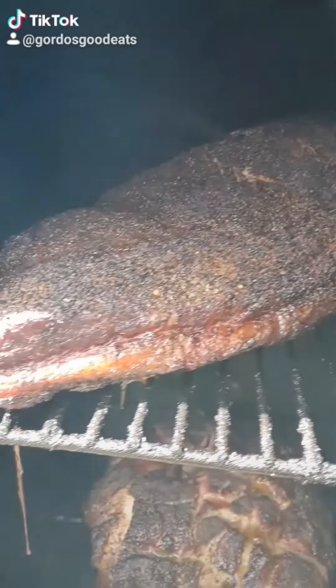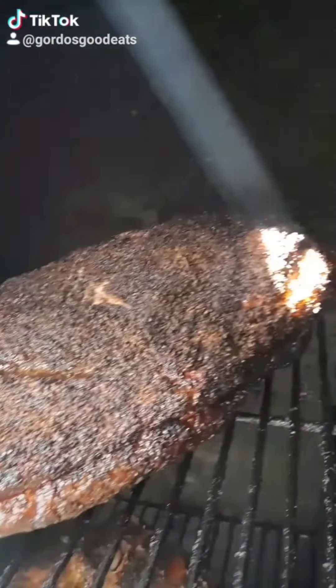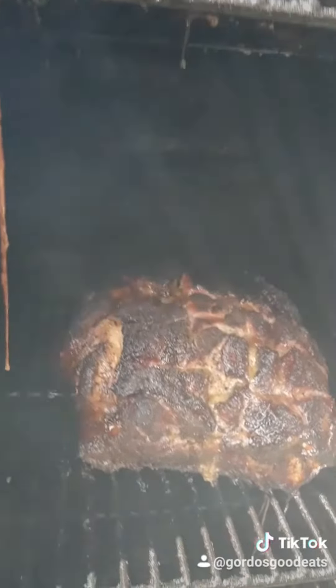Smoke is starting to set into the meat, getting a lot darker color. 170 degrees right now, got about another three and a half hours to go.